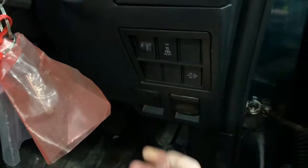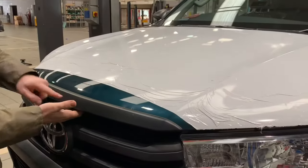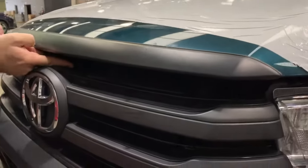We'll just pop the bonnet and go through the levels for you. To lift the bonnet, the little release catch is just above the badge, just off center.